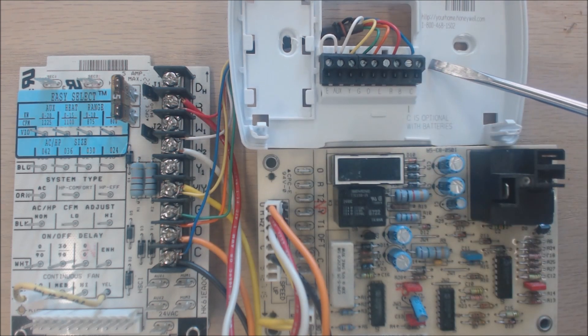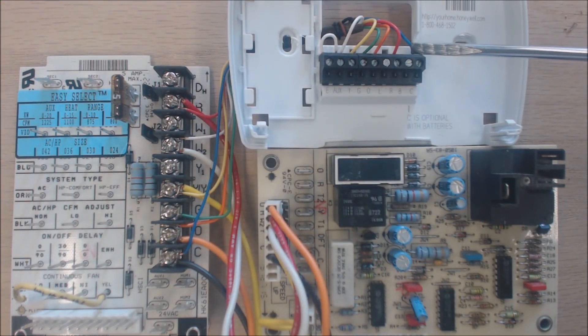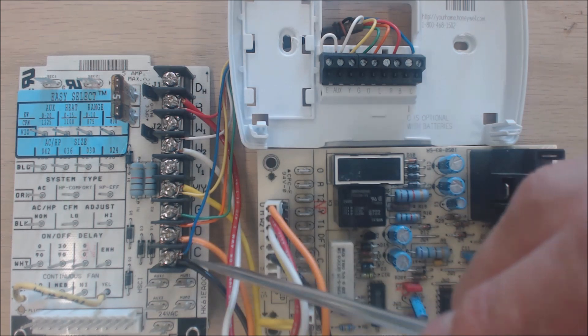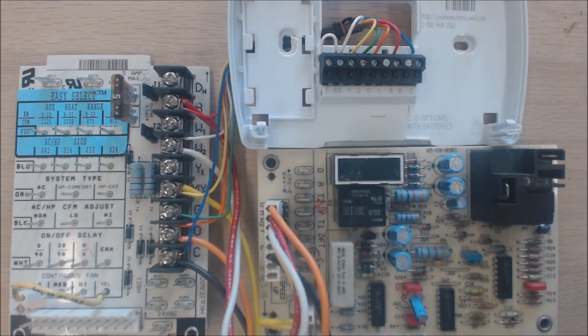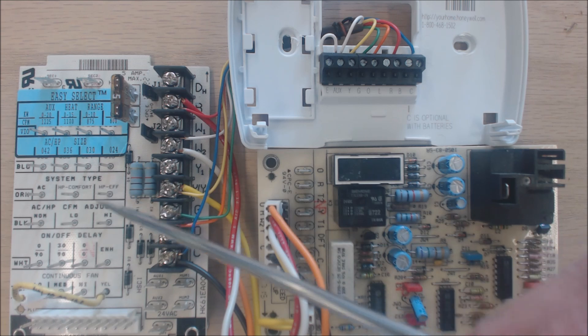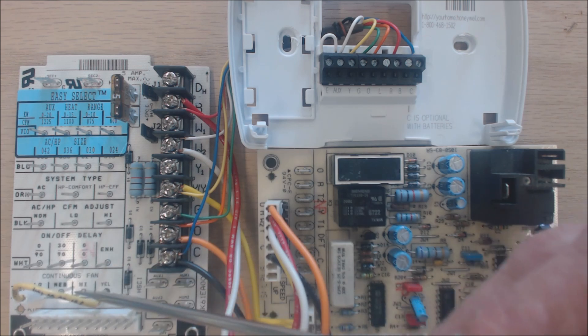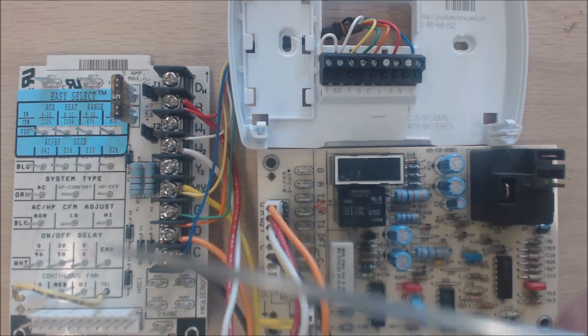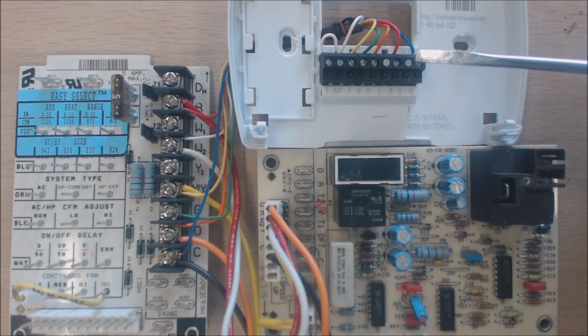That power is brought from the indoor air handler into the thermostat. It comes to the R terminal, powers the load of the thermostat face, and finds its way back through the C, which is the blue wire, back to the air handler board. This can be called an air handler or a fan coil. The board has different heat selections, sizing, comfort or efficiency, CFM flow, and on/off delay, plus a continuous fan setting for the G terminal.